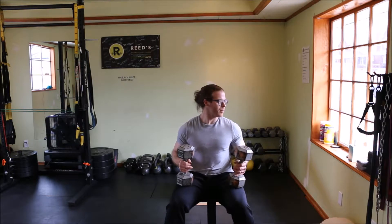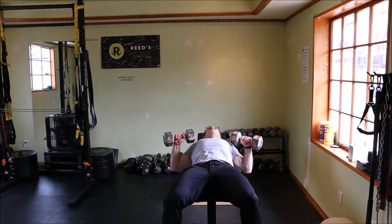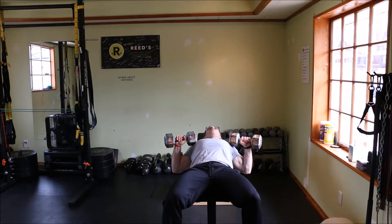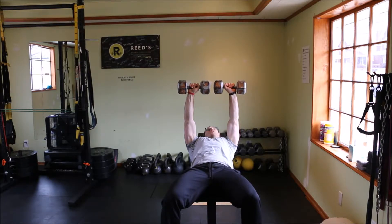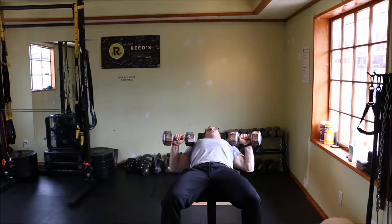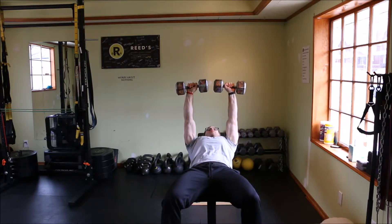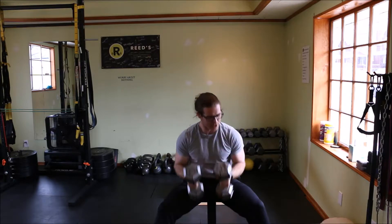Bring your dumbbells up to your thigh, lean back into the bench keeping your feet flat to the floor, pressing straight up to your starting point. Then lower down in a slow, controlled manner, driving right back up and back down. Eight to ten repetitions.